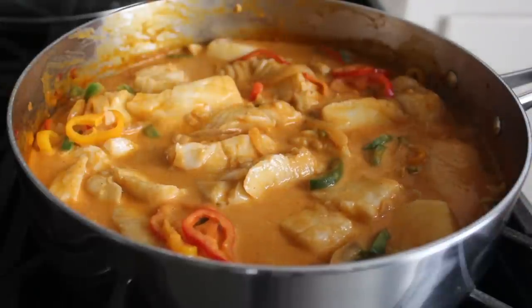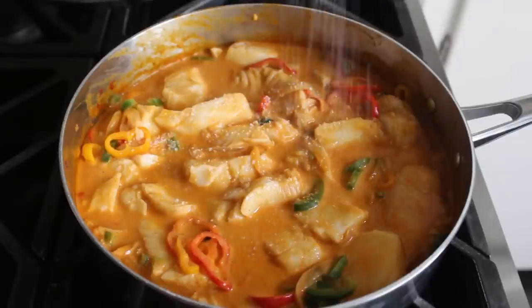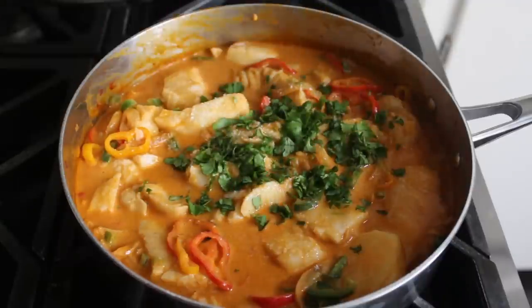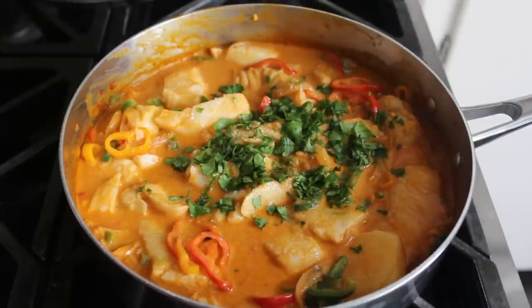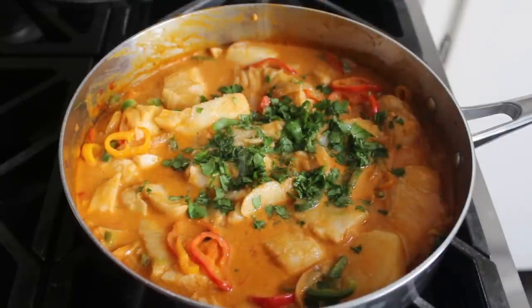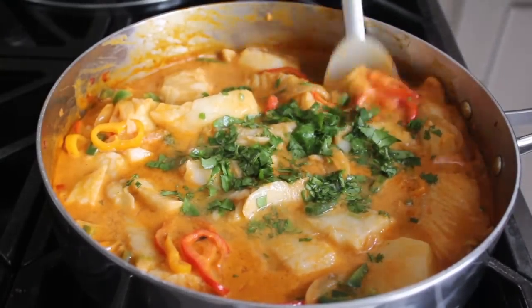I snuck a little taste of that bass, which tasted amazing even before the final steps. With the heat off, we're going to finish by adding some salt if it needs it — and it probably will — then toss in some freshly chopped cilantro, and last but not least finish this off with some freshly squeezed lime juice. As soon as we add that lime juice and carefully stir it in, our fish stew should be done.